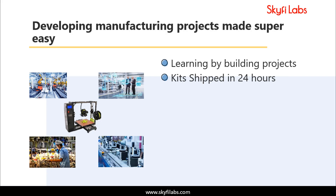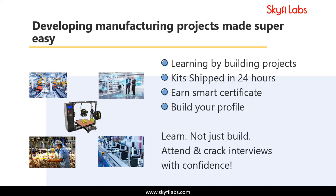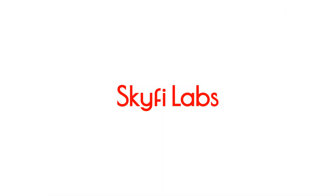Kits required will be shipped to you within 24 hours, and you can finish the project within one week from anywhere on earth and earn a certificate. With Skyfi Labs, you will not just build the project with a definite output, but also learn the concepts so you can easily crack interviews with confidence. Enroll today and start learning by building projects.